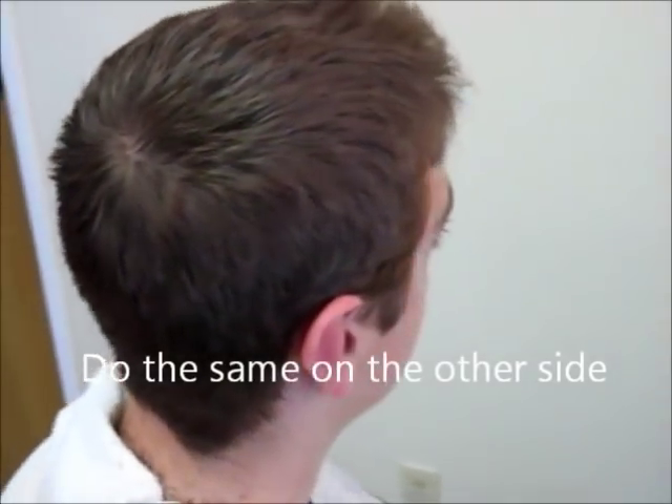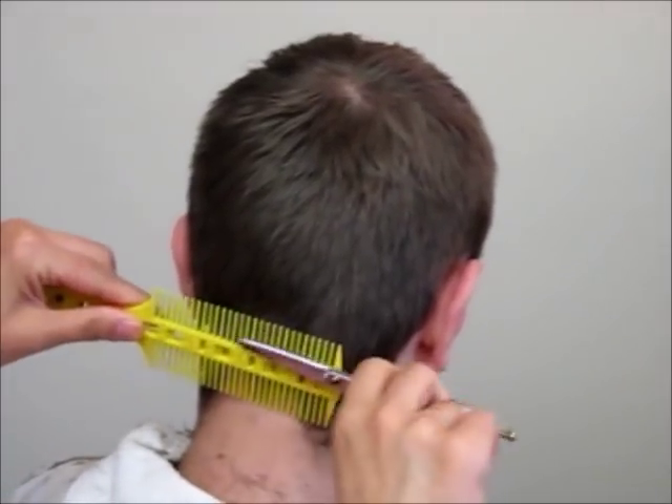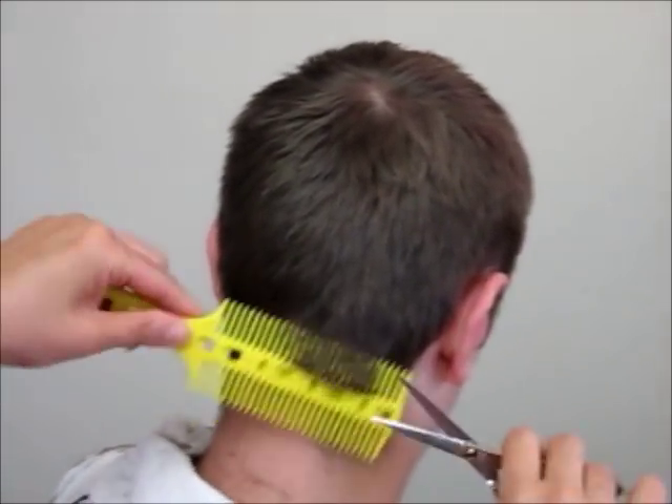Now do the same thing on the other side. We also use the ½ inch guide to trim the bottom of the back, to make it a little more taper looking.